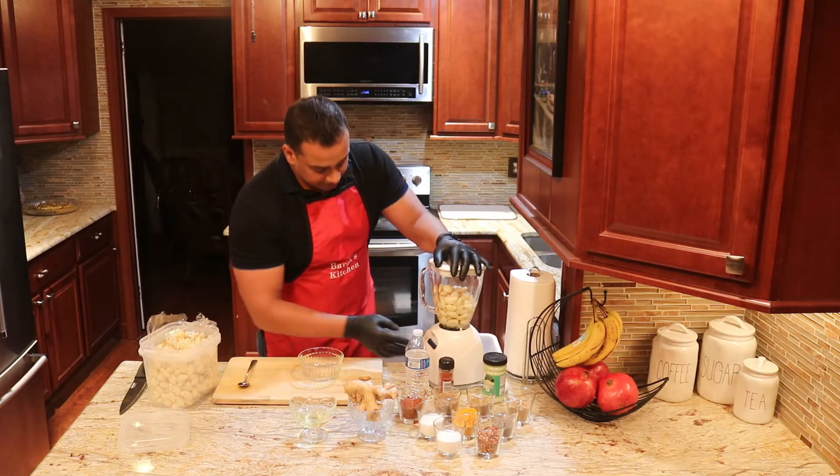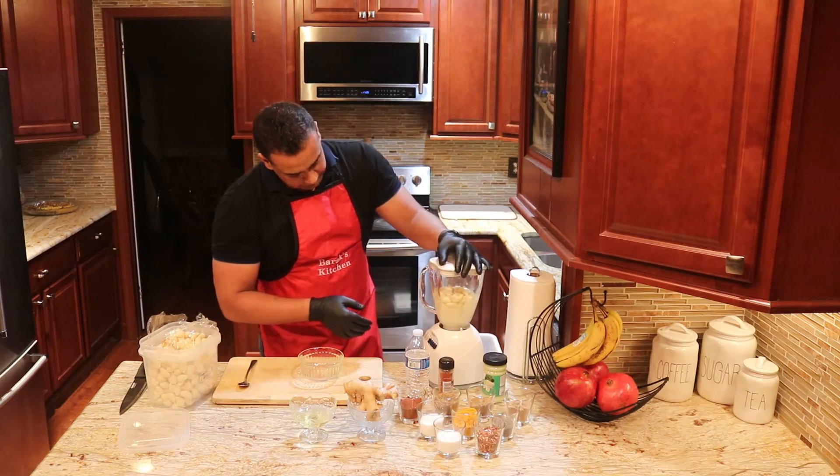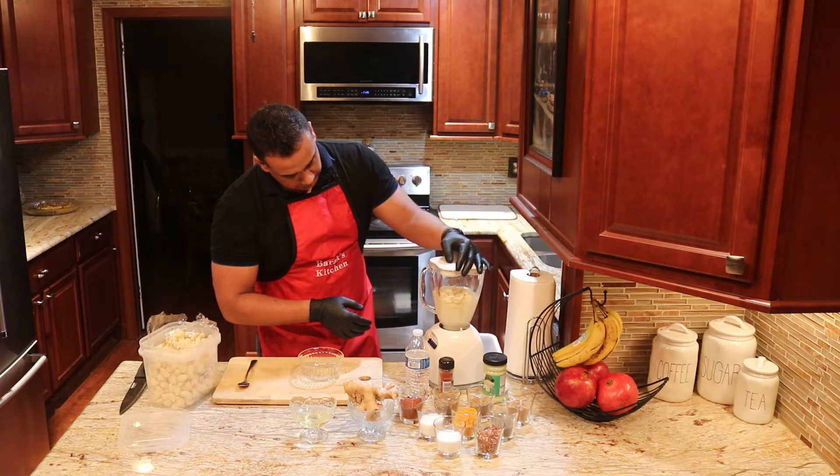All you have to do is this simple method — blend it. There it is.